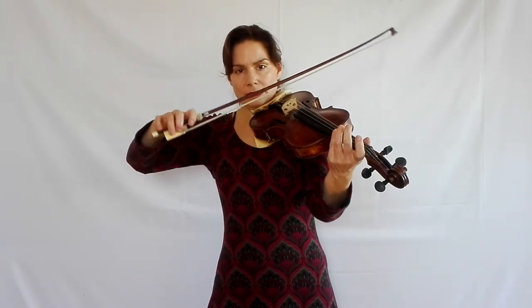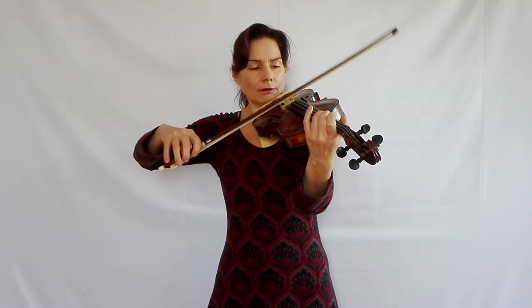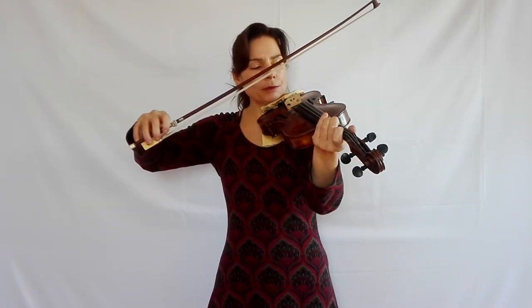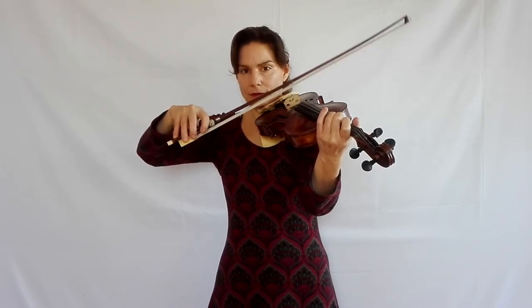With flying staccato we need this movement, and the preparation for flying staccato is a complete circle of the bow where we stay in one place. By staying in one place one can go on forever. It's a very small movement. The bow comes down onto the string on its own thanks to gravity, and it also goes back up again because of the tension in the hairs. Our only job is to make sure that it stays in one place. That becomes a passive movement reacting to the bow.